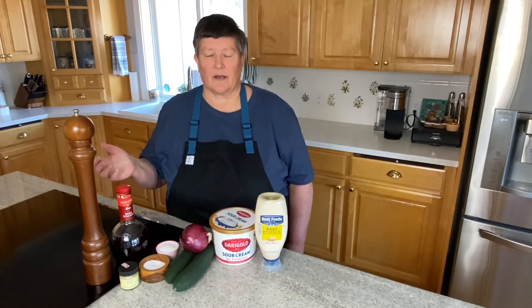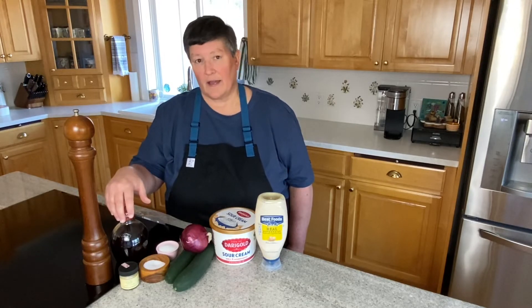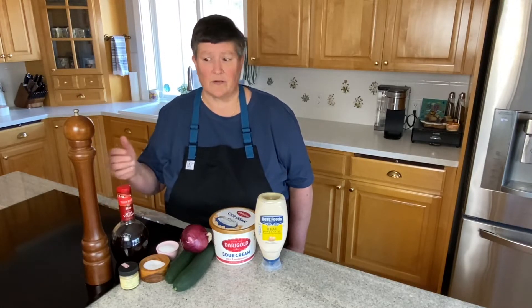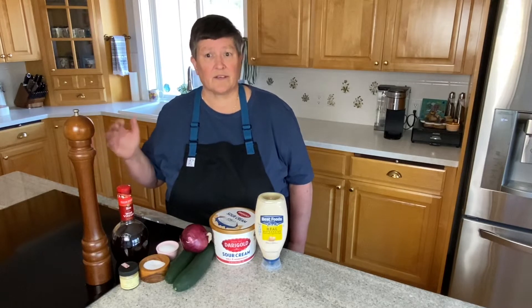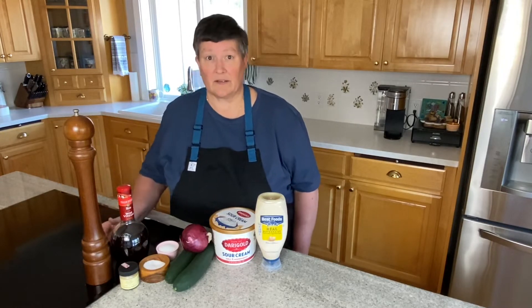Growing up in Minnesota, I spent high school, college, and lots of my young adult life in Minnesota, and every time you went to a family reunion or a church picnic or a friend's picnic, somebody brought out the creamy cucumber salad. And so that's what we're going to make today.